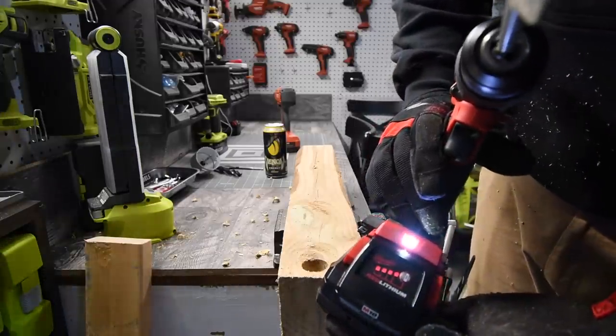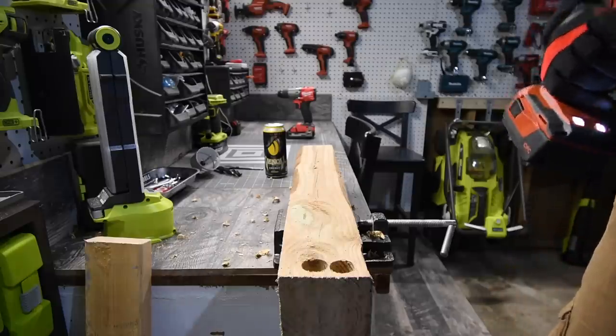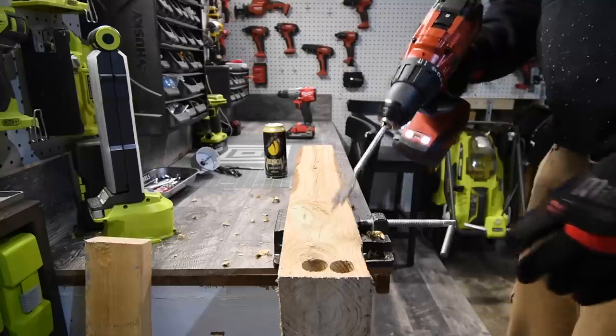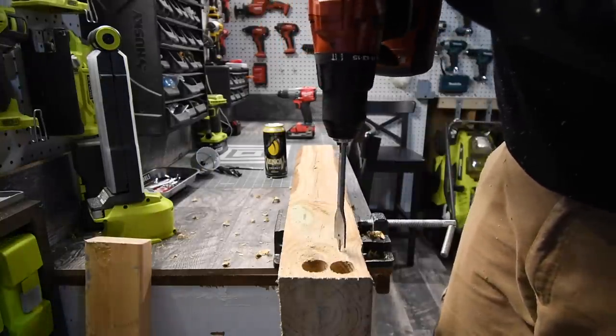Battery is full. Let's switch to the Hilti on speed 2. Battery is full. We're going to do two holes.